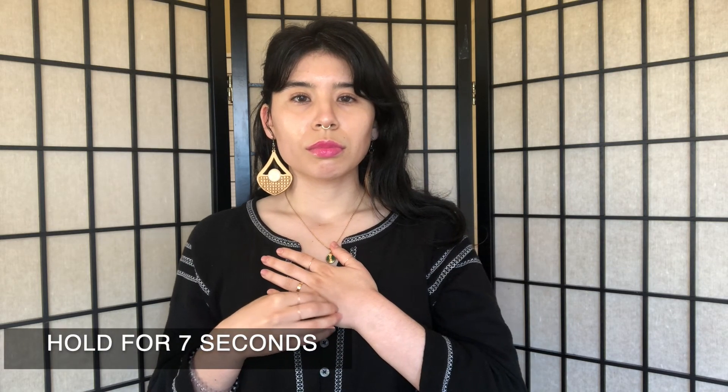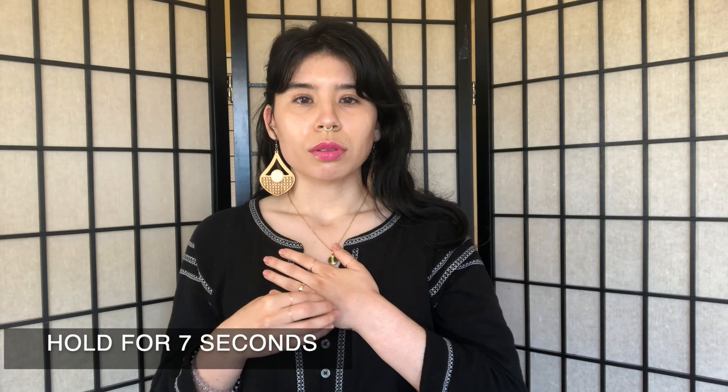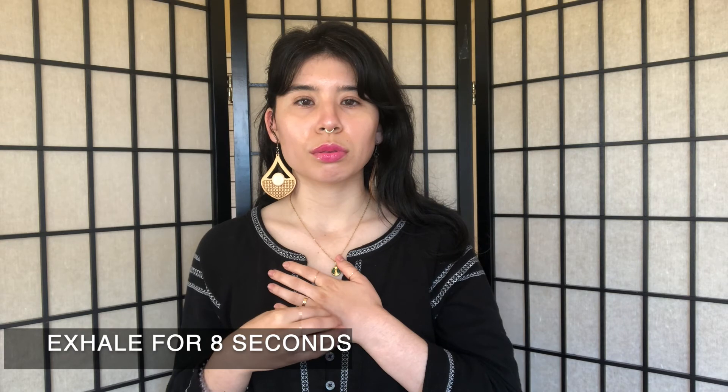Go ahead and inhale for a count of four, feeling that breath fill up your chest, and hold for a count of seven, noticing how that feels in your chest, and exhale that out through your lips for a count of eight.